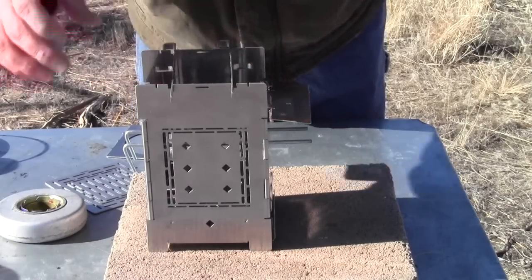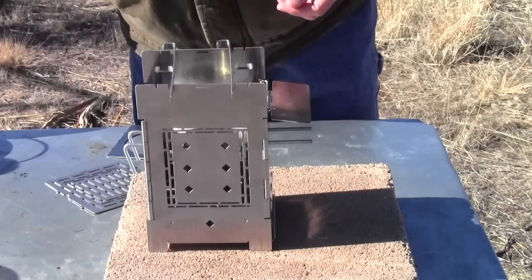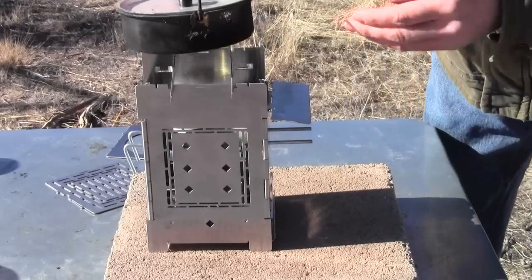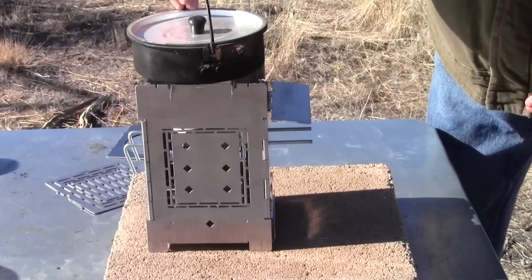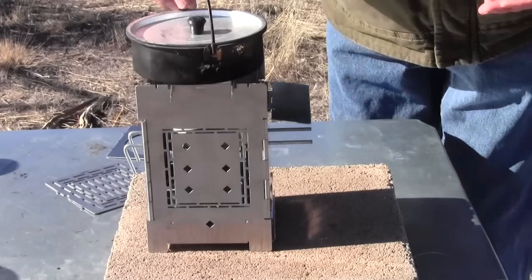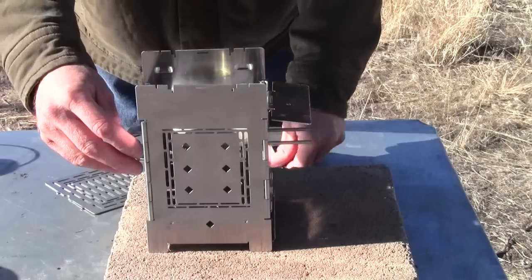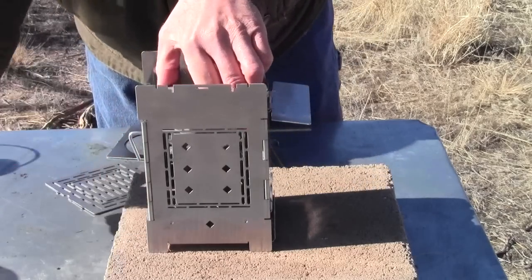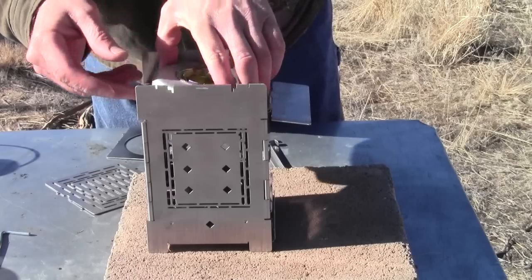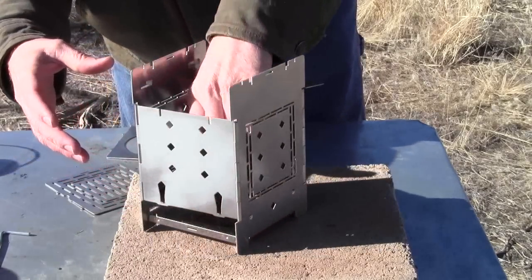That frees up your fire sticks to be used up in the small pot position. This works best if you're using a pot that's small but too big to fit between the side plates — tent stakes make a nice stable footing. But if you have a pot that will actually fit down in, put your alcohol stove or Sterno can all the way down onto the fire grate.